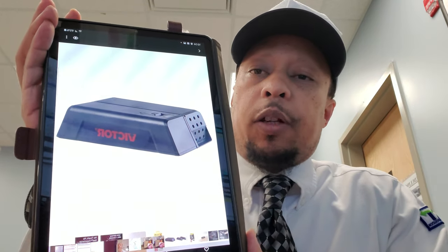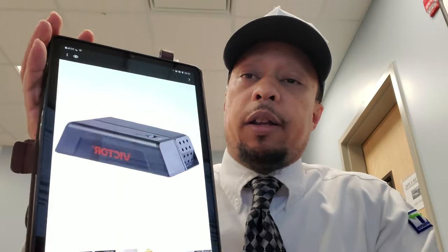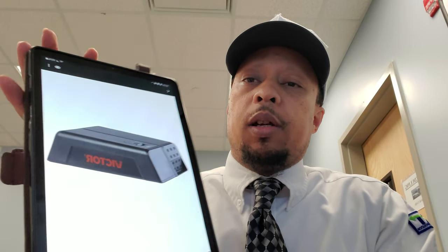I don't have the actual product with me — it is at home doing its thing, and quite successfully. But I did take some pictures for you guys, so I'm gonna show you on my tablet what it looks like and let you know how things have gone. The mousetrap is Victor brand and it is their Electronic Mousetrap.